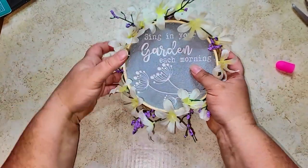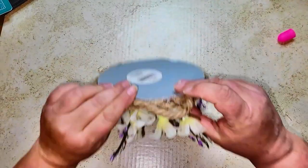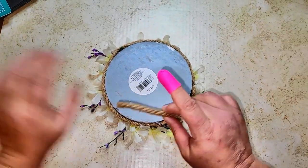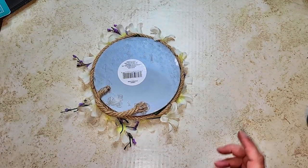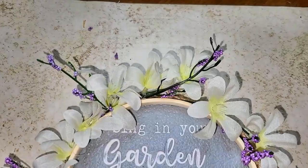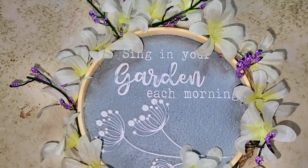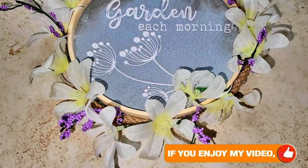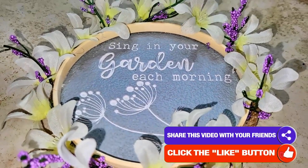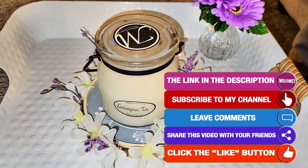If you want to hang it, you can add more nautical rope to the back as a hanger, which I did in case I want to hang it up. But I'm basically going to use it as a tray on my ottoman to hold a candle or whatever else I decide to put in it. Here you can see all the flowers and nautical rope around the tray — I just love how it turned out.